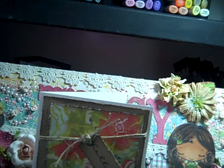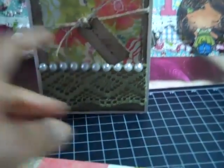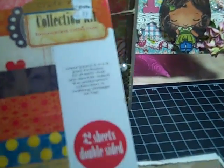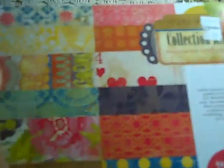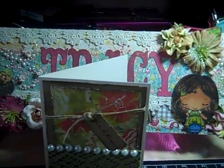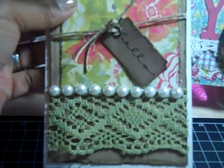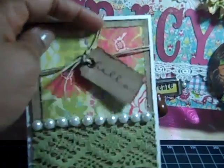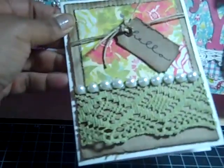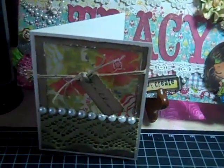The paper is Crate Paper — it's a peel-off — and it's the Restoration Collection. So that's the paper that I used. The lace is by Rusty Pickle, and the pearls are by Recollections. This is hemp cord, and I cut this little ticket out with my Tim Holtz die, stamped 'hello' on it, distressed it, and that's my card.